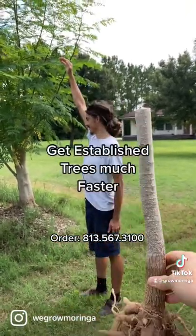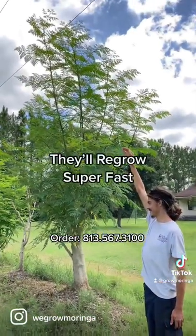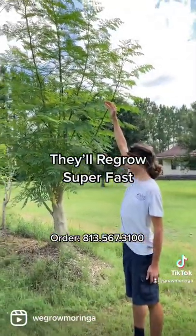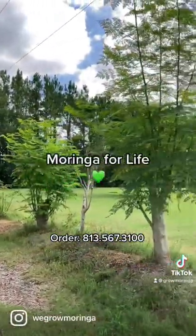You'll have something that's seven, eight to ten feet tall with just a few more months of growing. Put them in the ground and you'll have something like this within your first year.